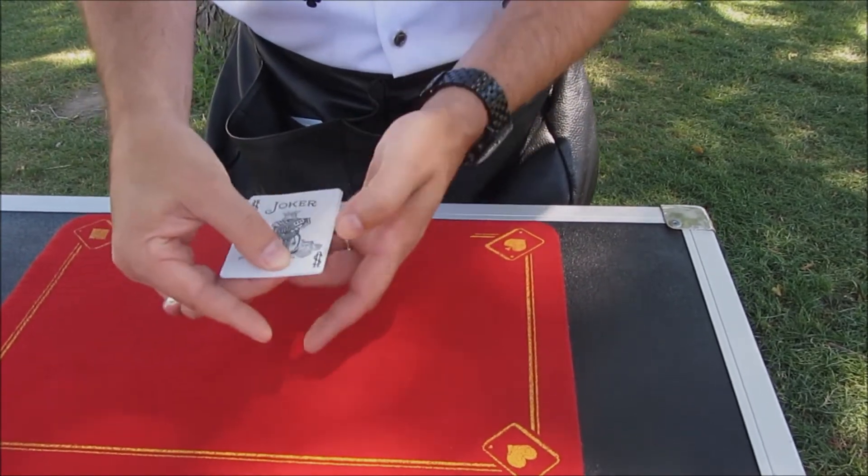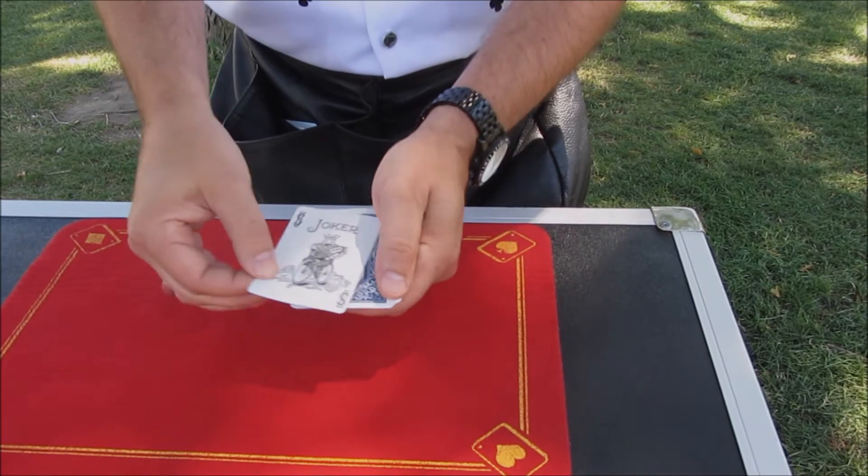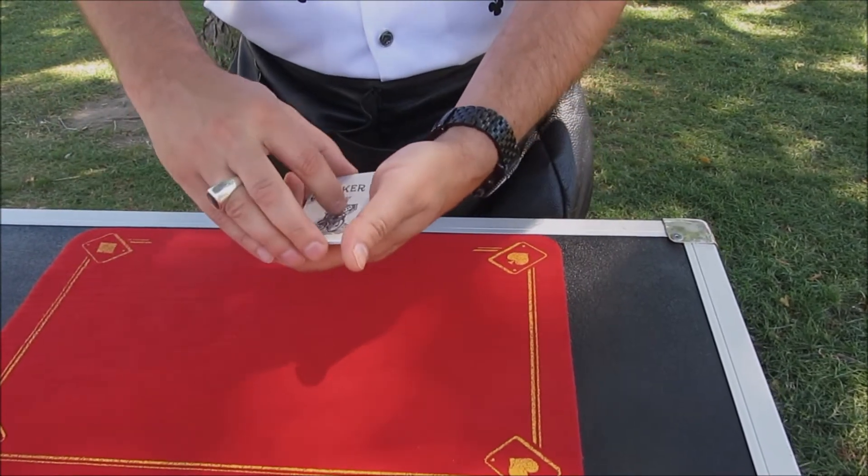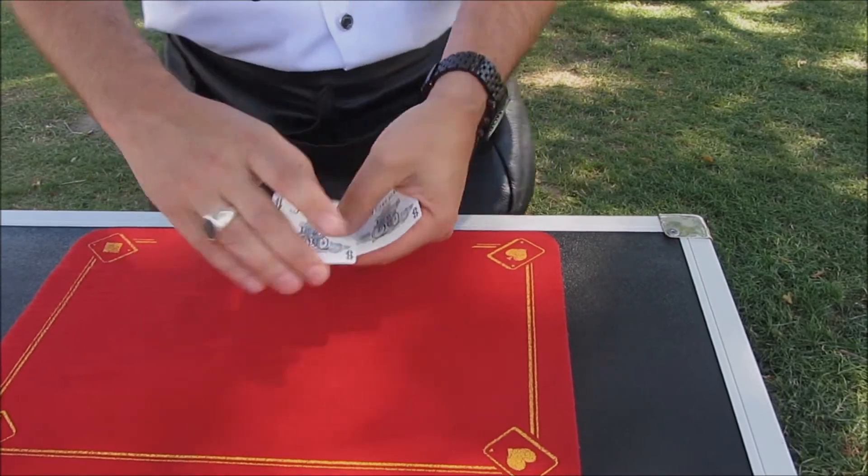I know it goes kind of quick, so I'm going to do it again for you. Just give those Jokers a little shift, and sure enough, right before your eyes, the second one has just turned its back on us. So we've got two of them that are face up and two that are face down.